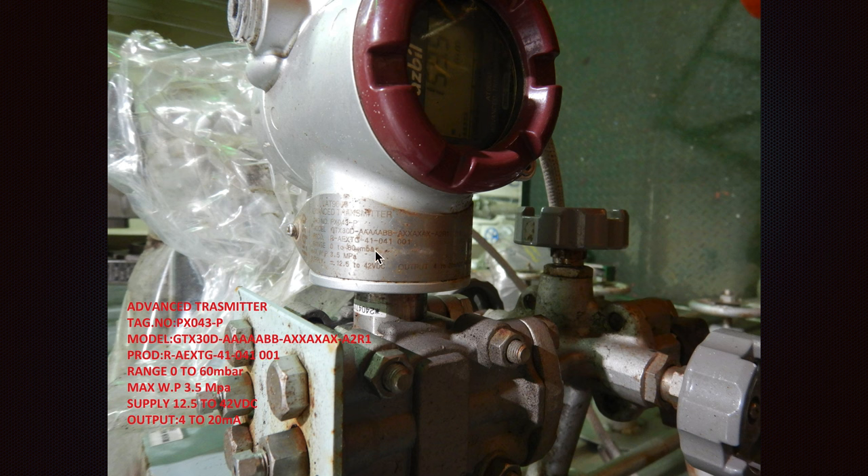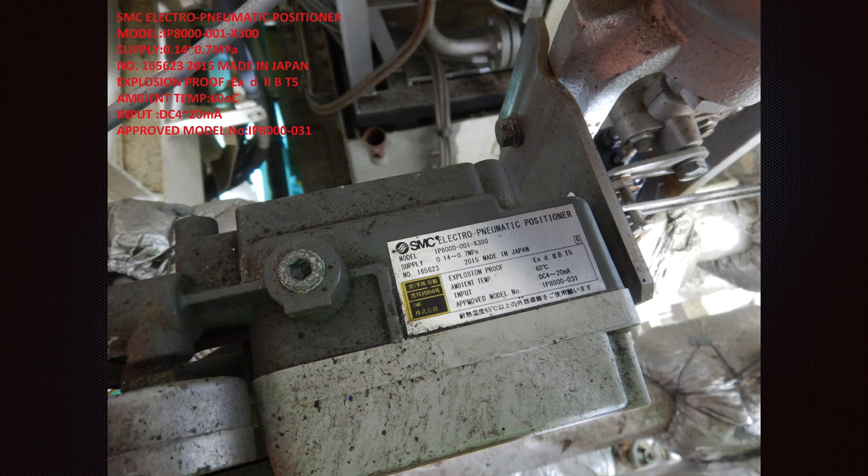Some information can be found on the labels — they indicate the model, product, range of operation, voltage supply, and output signal. This is a pneumatic positioner, and as you can see it is of an additional explosion-proof type.